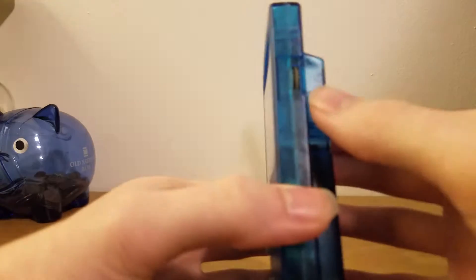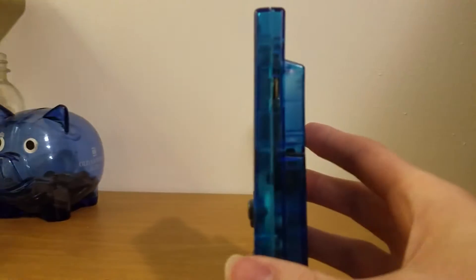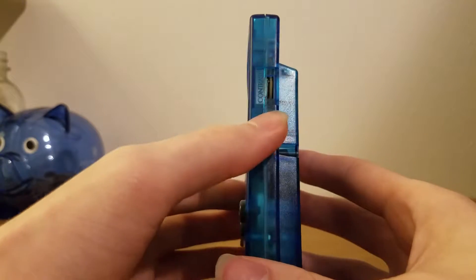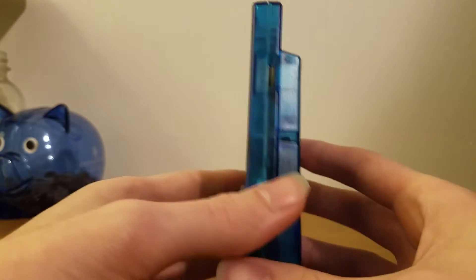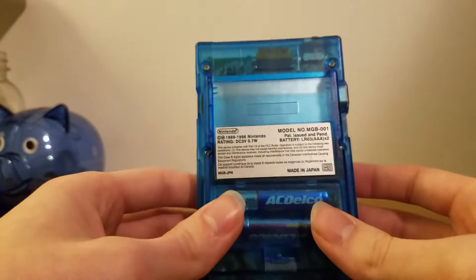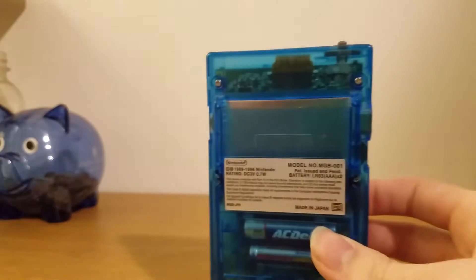On the side here, we do have the contrast wheel, so that's still there. There's your contrast wheel there. And then on the back, this is where your cartridge goes — we just have Tetris that we're going to be demonstrating.